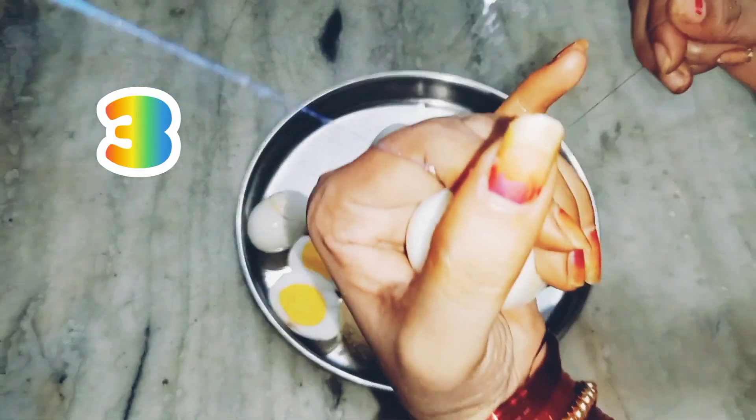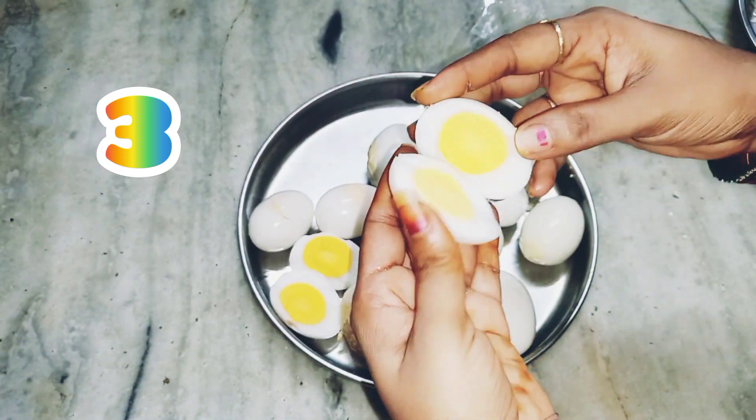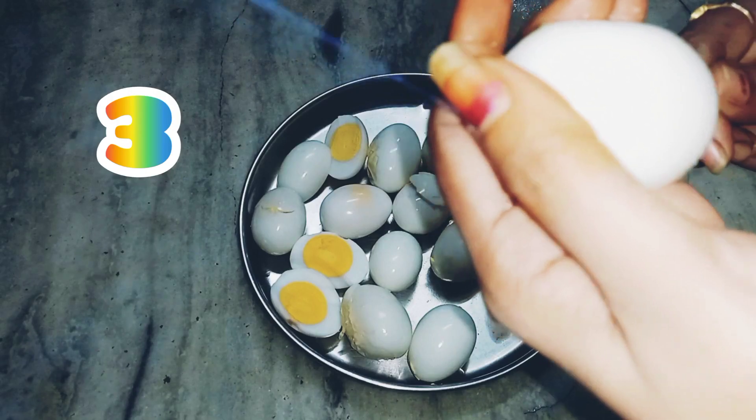After you add the eggs, you can add sugar to the egg. You can add some of the eggs in the pan.